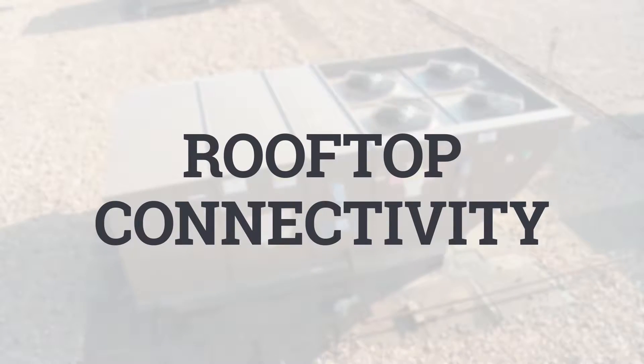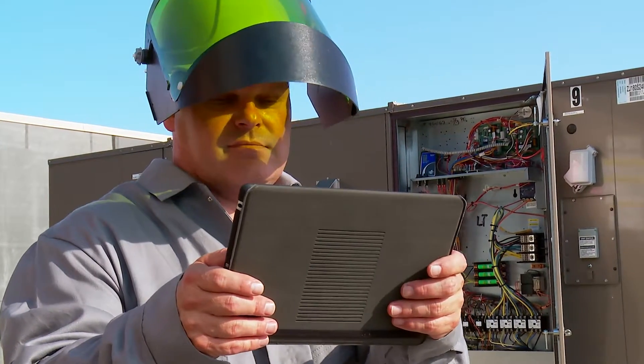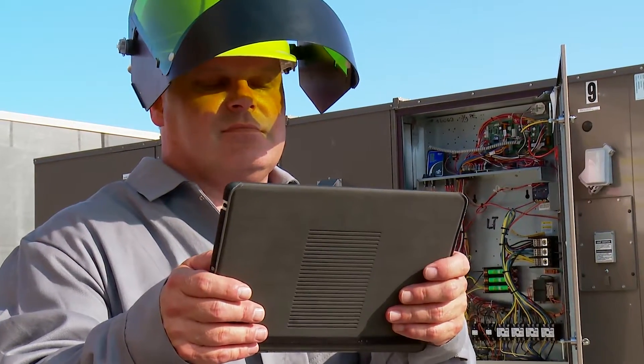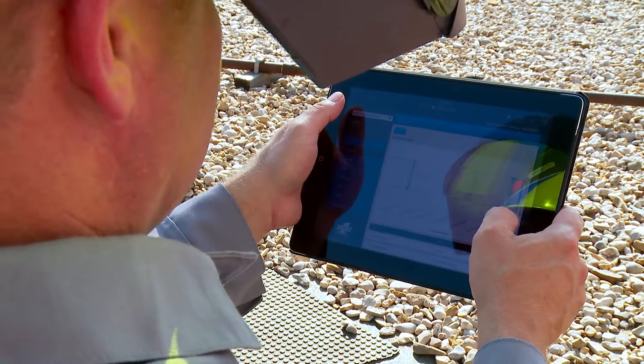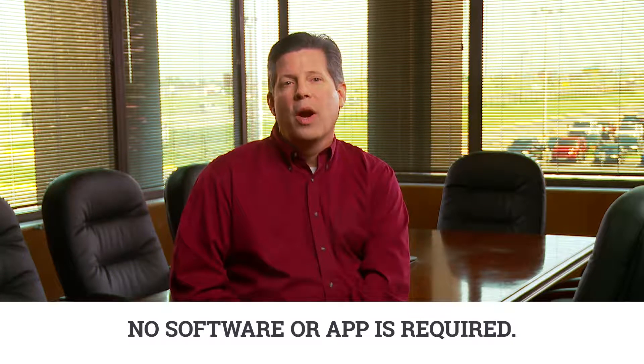At the rooftop level, you get the option of connecting with a smartphone or tablet using the mobile access portal, or MAP gateway. Then you can use the web browser to access operational data, set point schedules, and diagnostic data. No expensive software or bothersome app download is required.